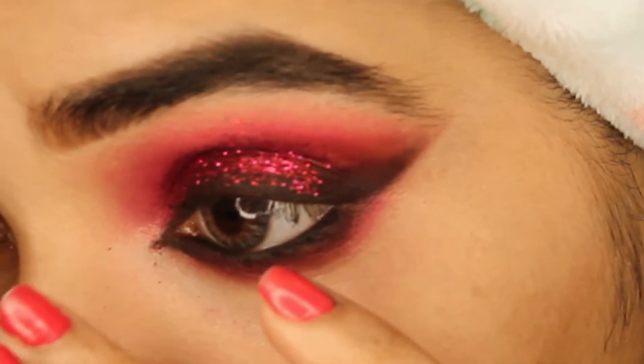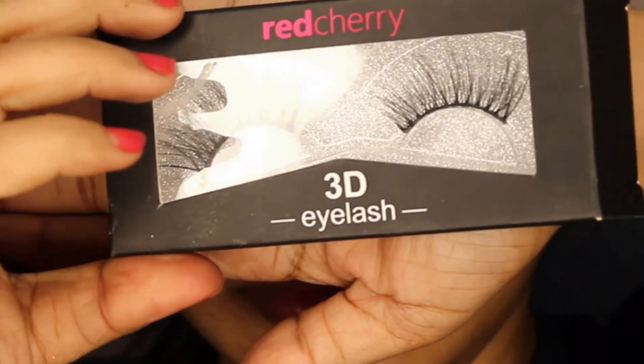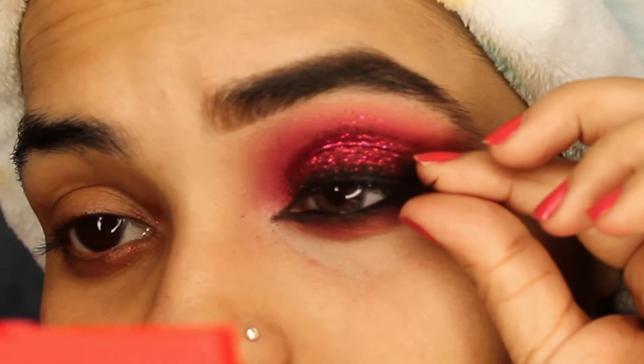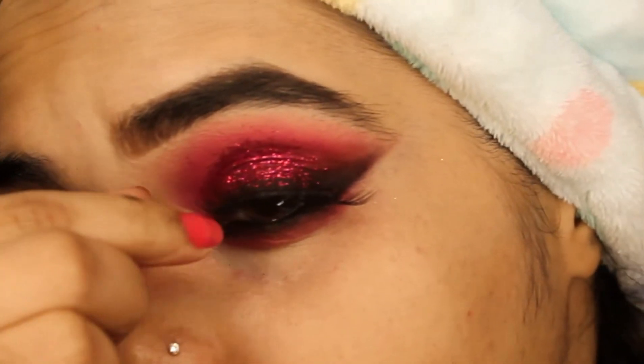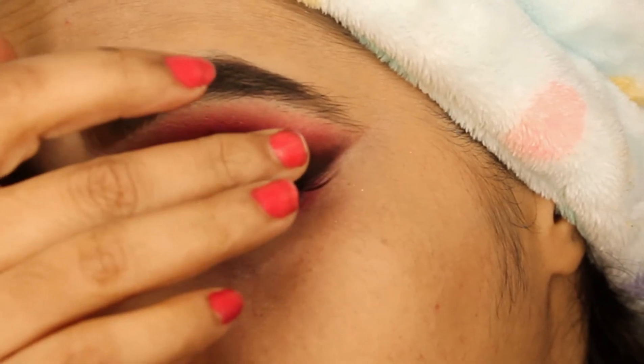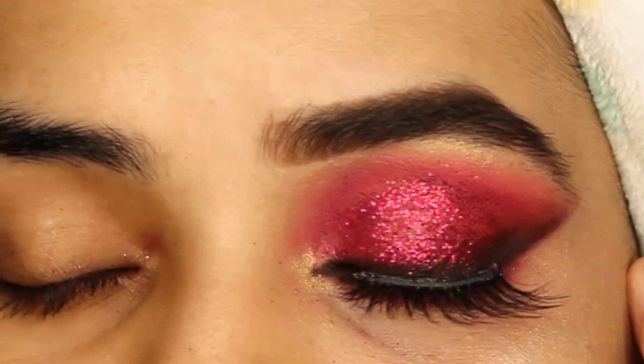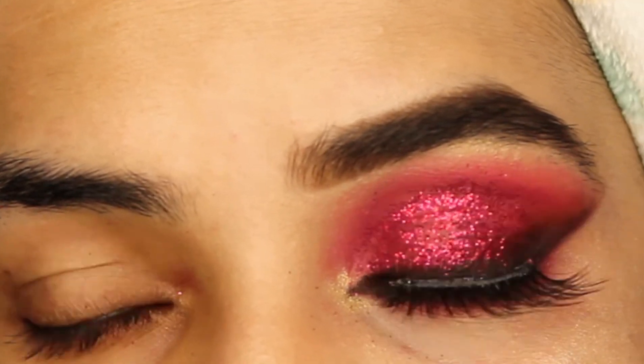I'm popping the black color over it again. For the final look, I'm using the Maybelline Lash Sensation mascara and red cherry lashes. I'll place the lashes in position and press them with a tool. This is the final look, guys — I hope you liked it!